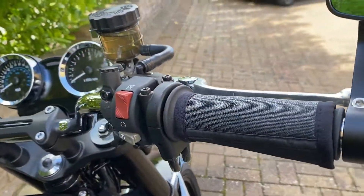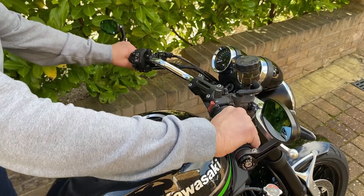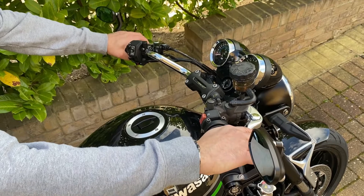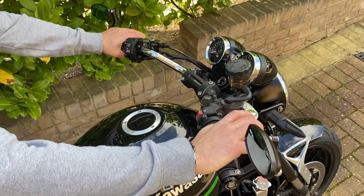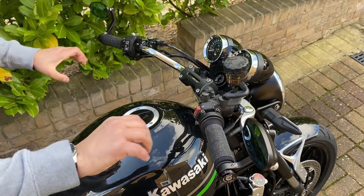Our hand grips are designed to fit 22mm or 7/8 inch handlebars, the left side sitting directly on the bars and the right side on your existing throttle sleeve. We also have some that will fit 25mm, that is to say 1 inch bars too.